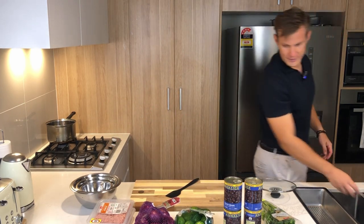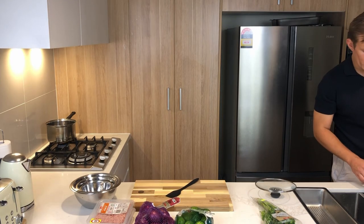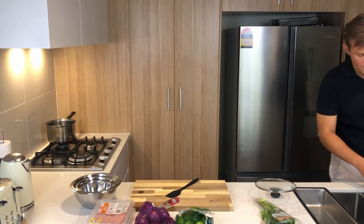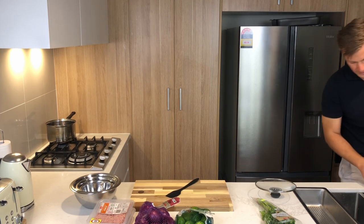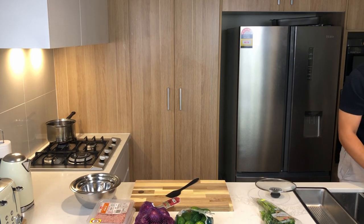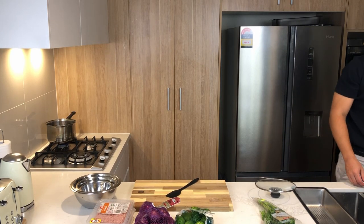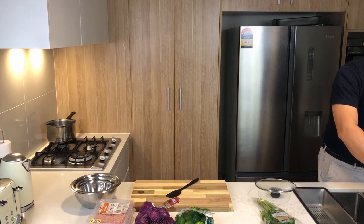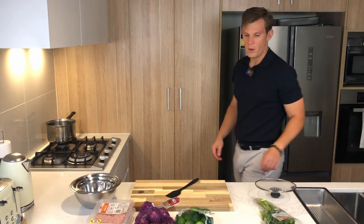I'm draining the beans so we don't have all that liquid — and also you remove the thing that makes your stomach go a bit funny. And when I say funny, I just mean gassy, okay? We don't want to be gassy. Once they're all rinsed, they're ready to throw straight into the pot once the kettle's boiled.